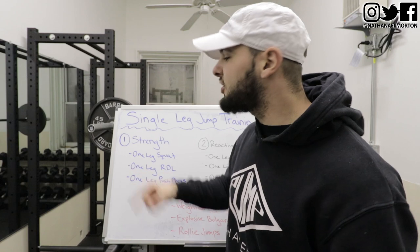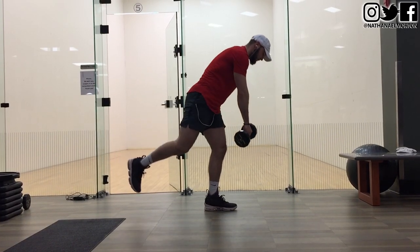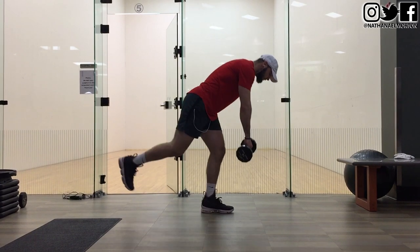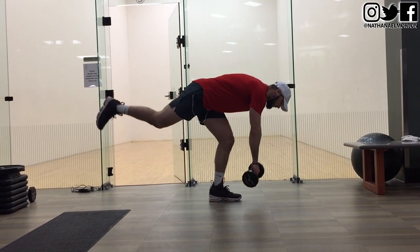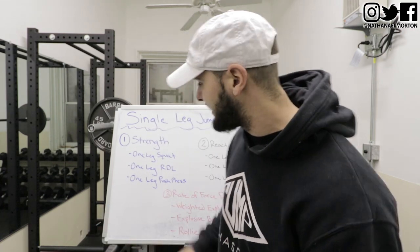The next exercise is a one leg RDL. One leg squats focus mainly on your quads; one leg RDLs focus on your hamstrings and your glutes. One leg Romanian deadlifts — get a dumbbell, or you can even do this without a dumbbell at home. You stand on one leg, which works on your balance, coordination, stability, and strength. Go all the way down focusing on your hamstring and glute, then come all the way back up. These are one leg Romanian deadlifts — the second exercise to increase your one leg strength.